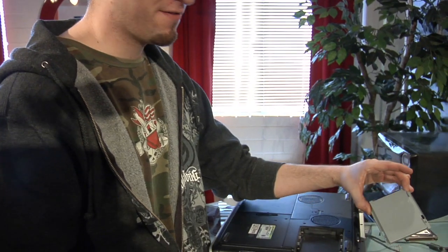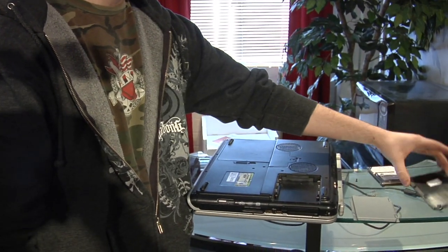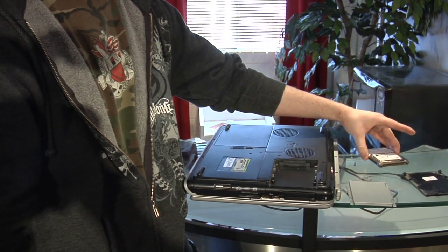Here is your notebook. Here is the caddy for it. This is what you put your hard drive in, and this is the faceplate. Screws and your hard drive.